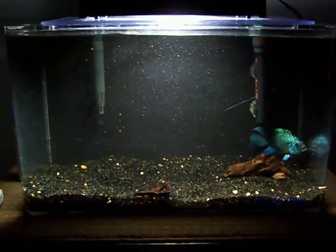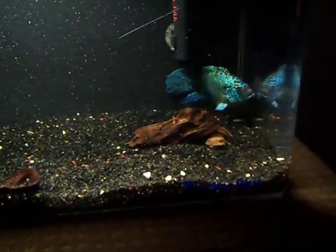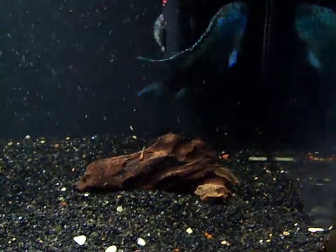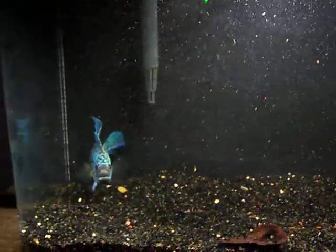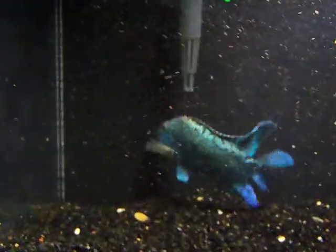This is a video of my Electric Blue Jack Dempsey on the Black Beauty gravel. You'll notice how beautiful this fish is. I just woke him up out of his tunnel so he's a little disturbed. You can see all the particles flying around in the tank as I took what he was hiding in. But you can see how beautiful he is — he's on that black gravel.